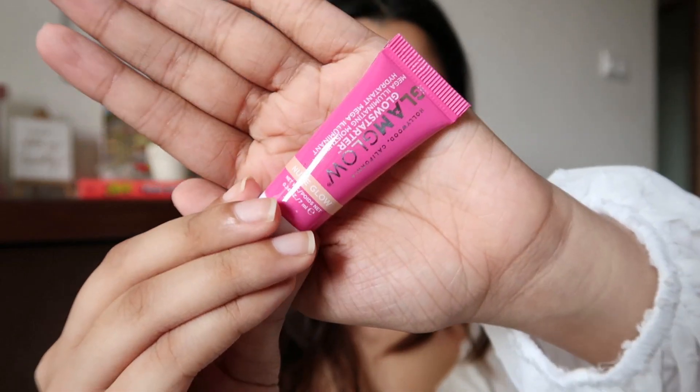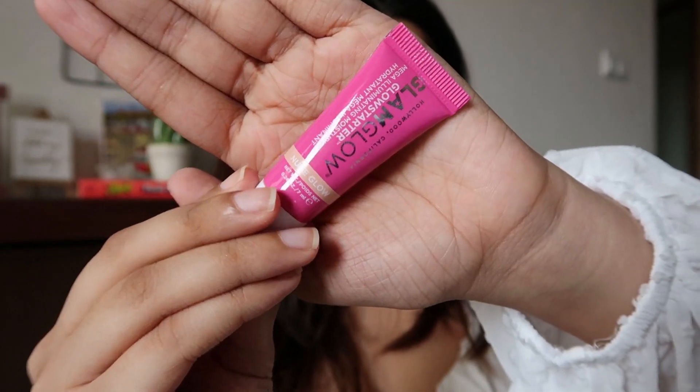I've already moisturized and prepped my skin, but I'm also going to be using a little bit of the GlamGlow Glow Starter illuminating moisturizer on my cheekbones just to give it that extra dewiness.